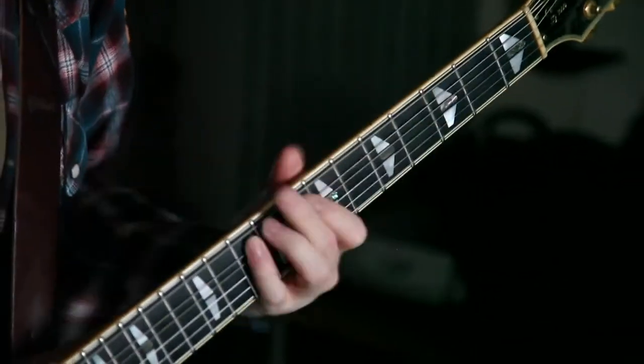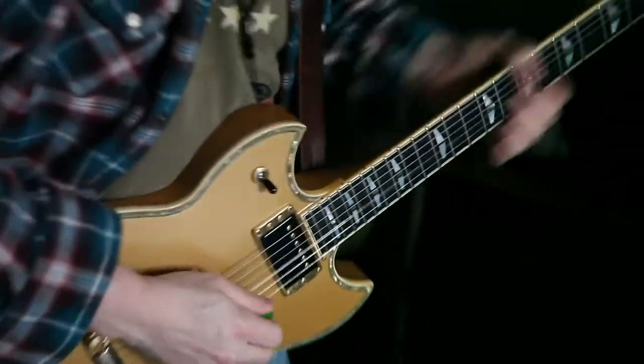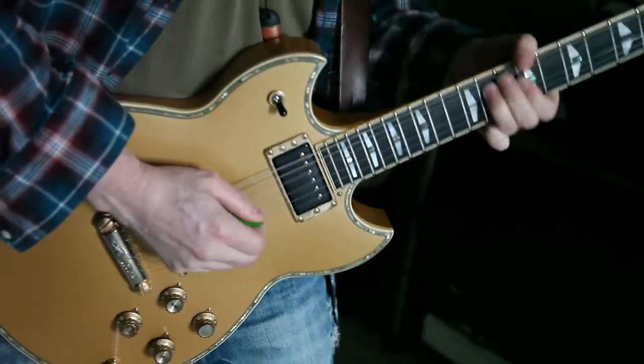[Guitar plays softly, then transitions into a solo.]